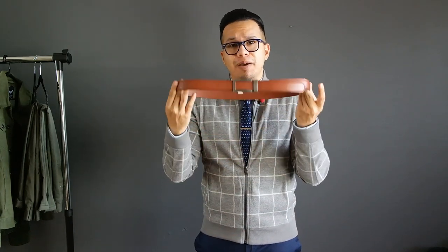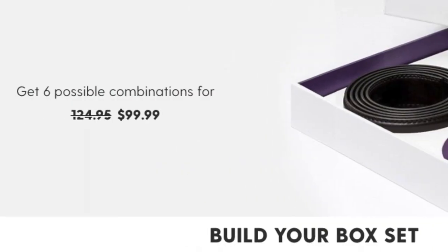I highly suggest you guys try out one of these micro-adjustable holeless belts — these things are really a game changer. I don't have a discount code, but I highly suggest going with the three straps and two buckles for $100 to get the best deal. Big personal thank you to David for getting this out to me super quick. Sorry for the late review — I really wanted to take my time testing this product out. That wraps up today's video, thanks for watching, see you next video, peace.